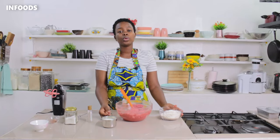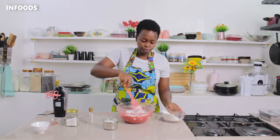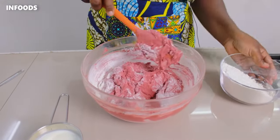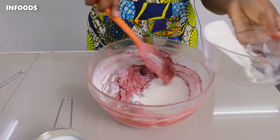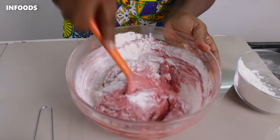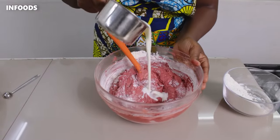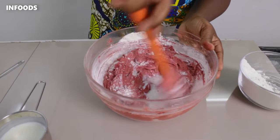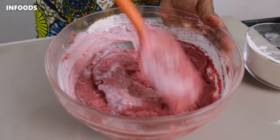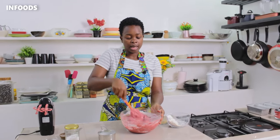I'm alternating the flour with some buttermilk, so I'm going to add slowly and fold. Add in some buttermilk. I'm using my spatula at this point to mix in my ingredients because I don't want to over-mix.